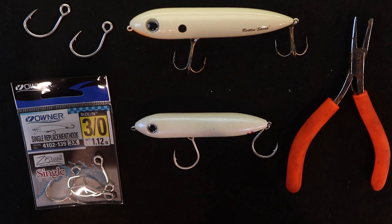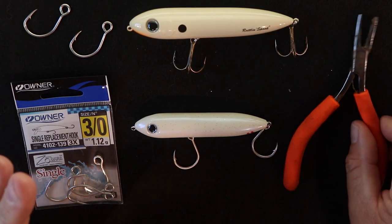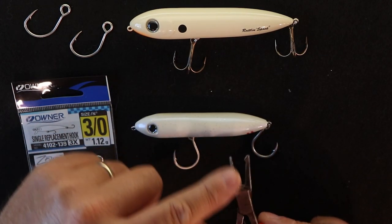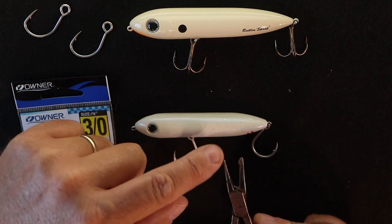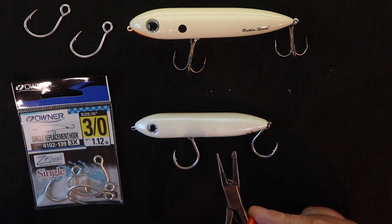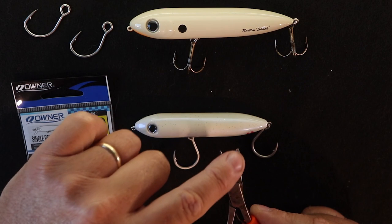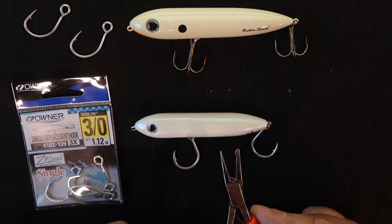I'm going to take it really basic for people who have never done this before. This is what your split ring pliers look like. You have a straight edge on the bottom with just a straight taper, and then the other side has a little notch on it — that's what spreads the split rings apart. We're going to insert this inside the ring and use that notched end to open up the split ring so we can take the hook out.